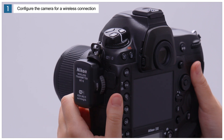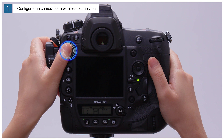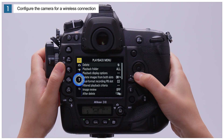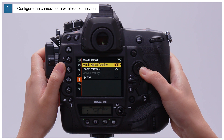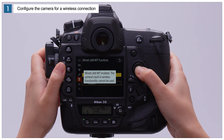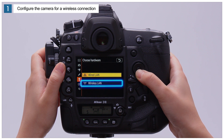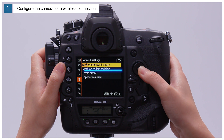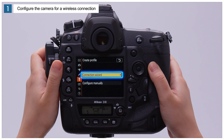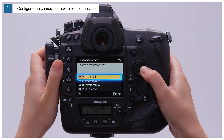The next step after attaching the WT6 is to establish a wireless connection between the camera and the computer. Press the menu button to display the camera menus. Go to the setup menu, select Wired LAN/WT, then Wired LAN/WT functions, and choose Enable. Next, select Choose Hardware and choose Wireless LAN.